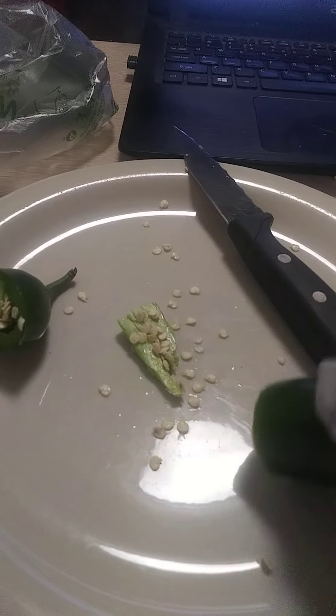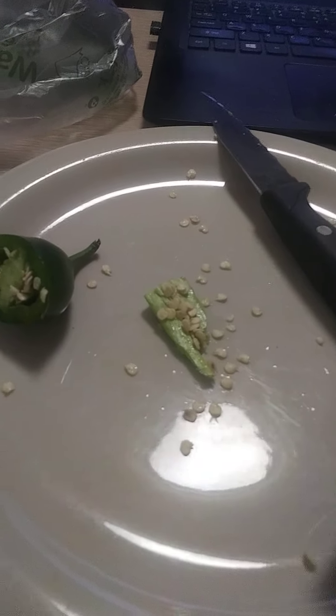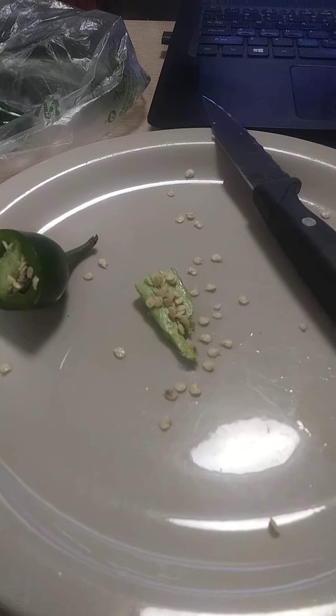Now, usually I'd let these dry. But, seeing as Mr. John gave me till video number 12 to germinate a pepper seed from a store-bought pepper, we're going to go ahead and get these things started.